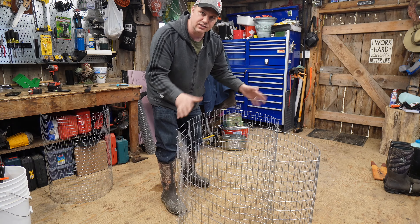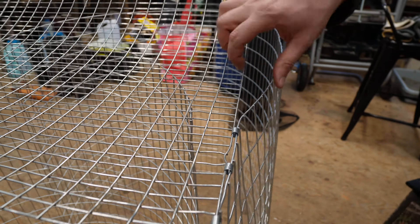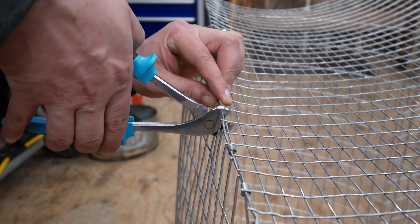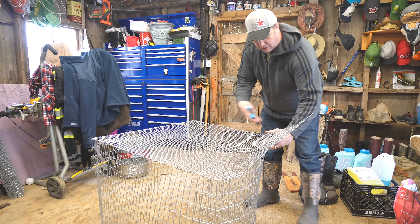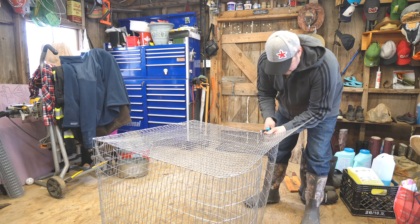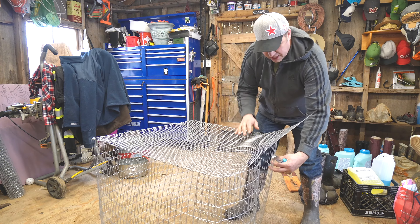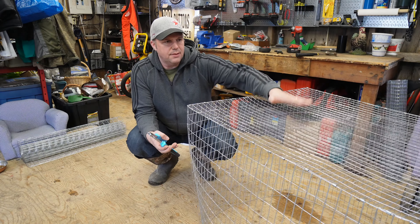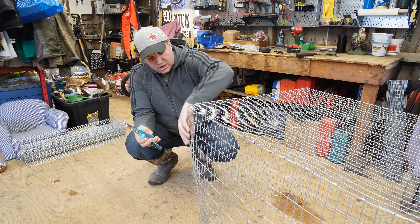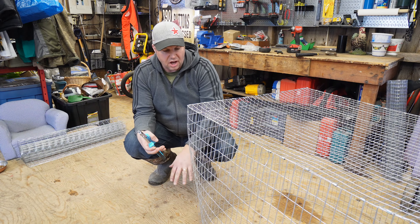Now we're working on the bottom — this is the half inch by one inch cage wire and I've got to stretch it out and measure out 36 inches. This is the J clip and these are the J clip pliers — open them up, put the clip in like so, and then simply squeeze. You'll see what it's doing. We don't want to attach the two ends yet; we want to get the top piece on first and keep adding J clips. You'll probably end up with far too many J clips but that's okay — once it starts taking shape you'll realize you only need a J clip every two or three inches.